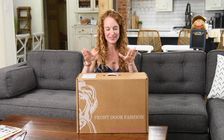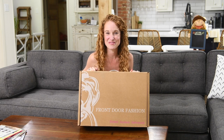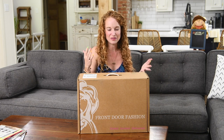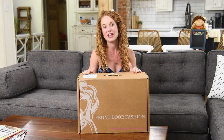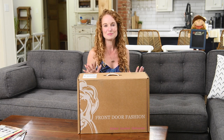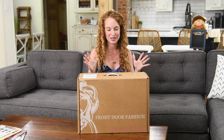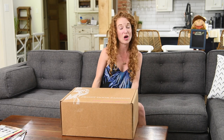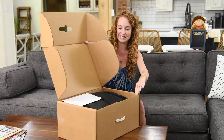Hey guys, welcome back to the Pink Envelope. I am very excited to open this Front Door Fashion box with you. Way back three, almost four years ago when I started unboxing on this channel, Front Door Fashion is the original clothing subscription box that I fell head over heels for. I did Stitch Fix, Trunk Club, and several others, but this was the box I was just in love with. I had a very large walk-in closet bursting at the seams, so I paused all my clothing subscriptions to give myself a chance to move and get organized. Now it's been a year, my closet is not bursting enough, so I got another box and I'm opening it with you. I went online, redid all of my profile, my style, everything, and I'm excited to see what's inside.